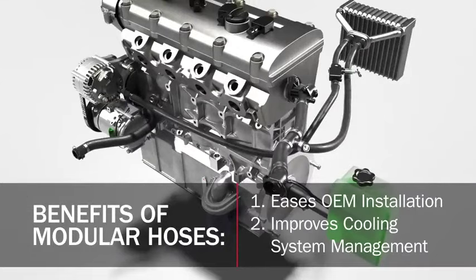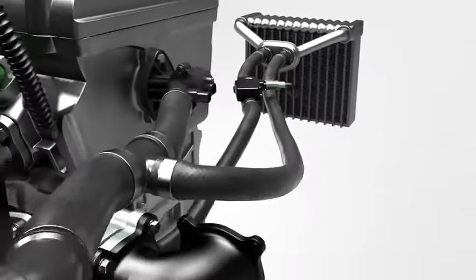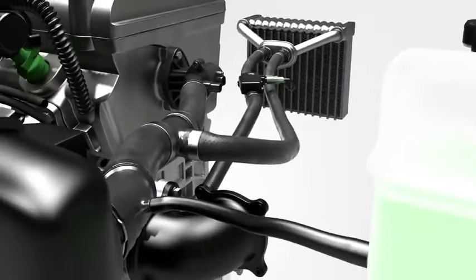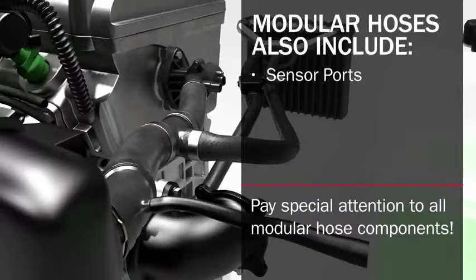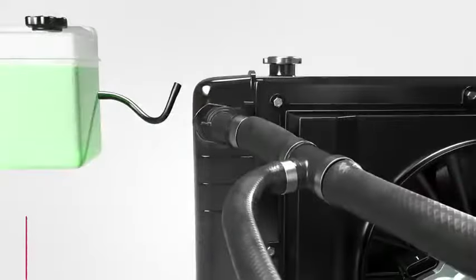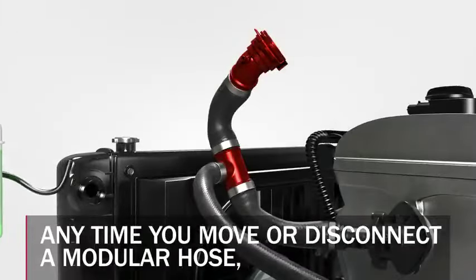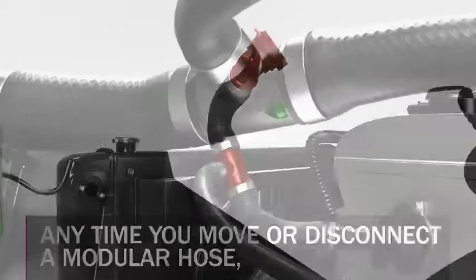Virtually every OE manufacturer is moving to modular hoses because of their ease of installation on the assembly line and their ability to better manage the flow of coolant throughout today's increasingly complex cooling systems. Not only do these hoses have multiple branches and specialized connectors, but in some applications they can include sensor ports, control valves, bleeder valves, check valves, and flow restrictors.